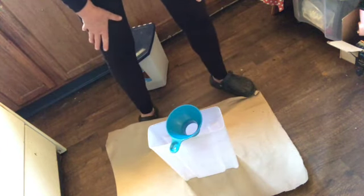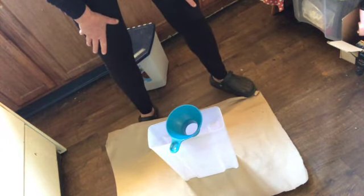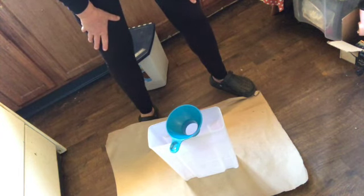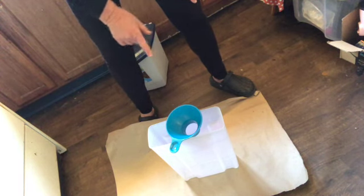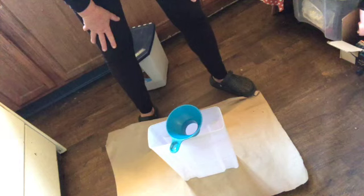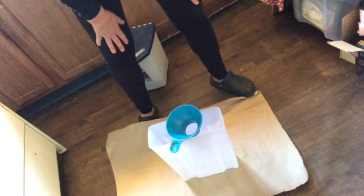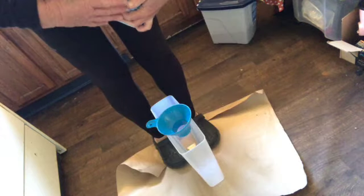My second big pour is going to be sugar. I was going to get just four pounds but it was almost four dollars at Walmart for the house brand, so I went ahead and got the ten-pound one — that was like $7.50, so it was a way better deal. I need to put it in a bigger container. I do have sugar in mason jars, but this will hold until I'm ready to use it.